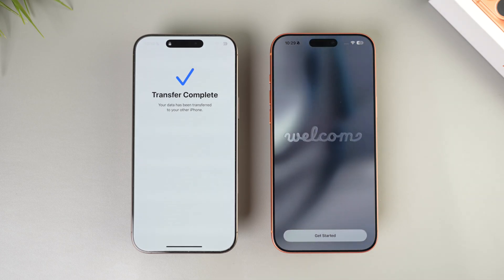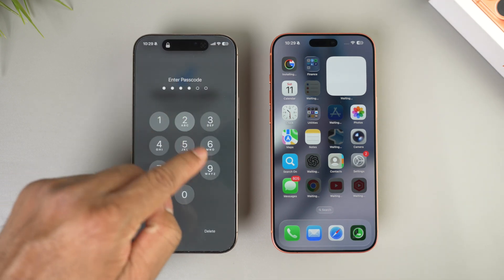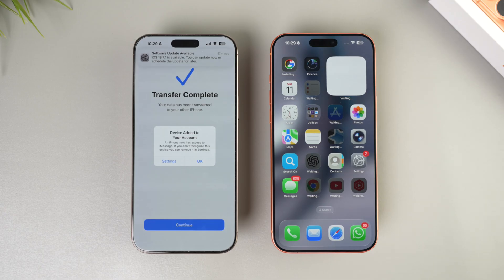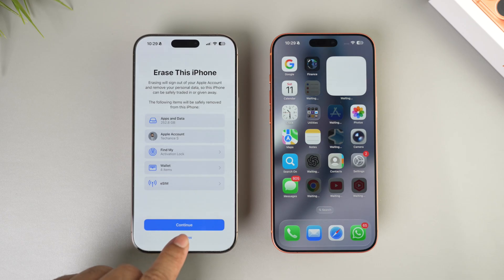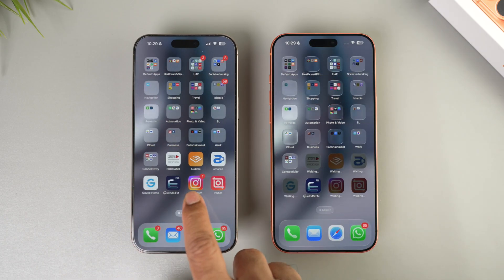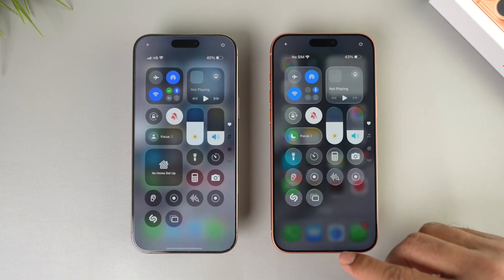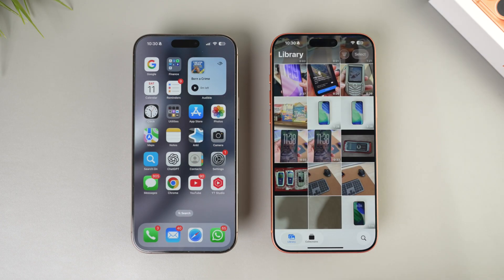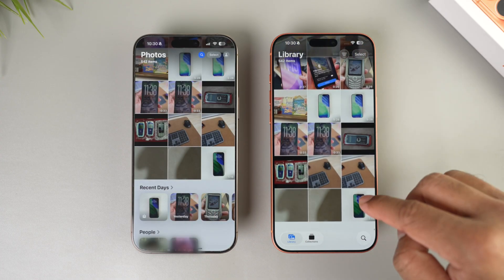Finally you're at the Welcome screen — tap 'Get Started.' That's it! On your old device, it will say 'Device added to your account' — tap OK and continue. It will also give you the option to erase the old iPhone. I highly recommend you do not erase it right now — wait until you make sure everything has transferred to the new iPhone. It will take a little while for all the apps to download.